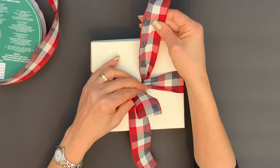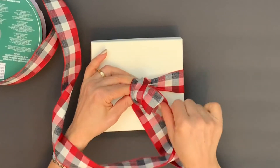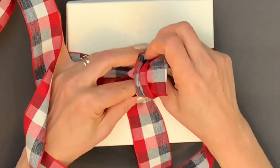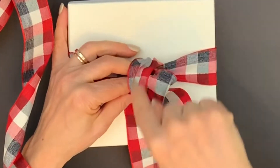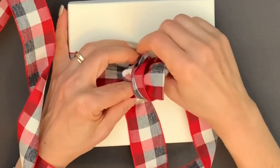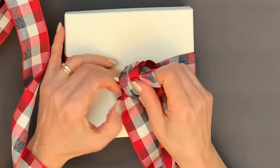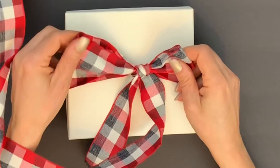You're going to take the top part of the ribbon and wrap it around your newly formed loop. Then with your finger, push through this new hole that you just made with this piece of the ribbon. Hold the top of your first loop and pull, creating your second loop.